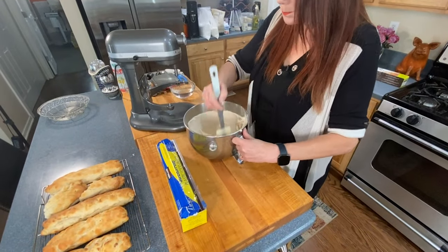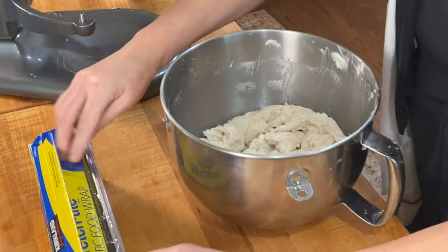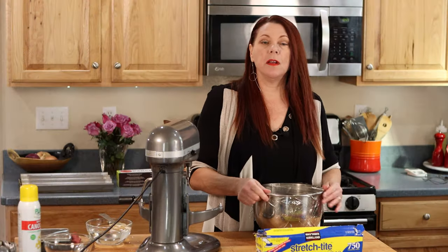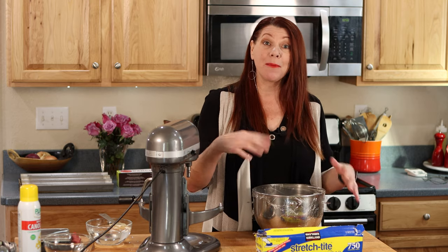I've pulled my dough off of the mixer. I'm going to take my spatula, dip it in the warm water so it doesn't stick too much, and just push down the dough on the sides of the bowl into the middle. Then I'm going to cover the entire bowl with plastic wrap and sit it on top of my oven — make sure you preheat your oven before you start the mixing process, because heat from the oven rises to the stovetop and we utilize that to rise the dough. We're going to go through two proofs: this one on top of the stove in the bowl for 20 minutes, then we form baguettes, rise again, bake them, and eat them.